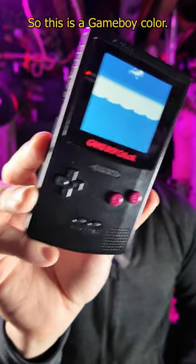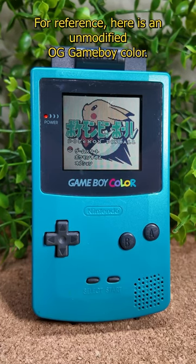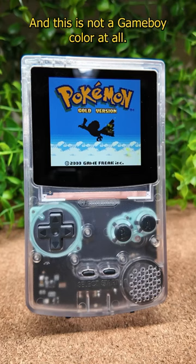So this is a Game Boy Color, and this is not a Game Boy Color. Here's why. For reference, here is an unmodified OG Game Boy Color. Then, this is a fully modified Game Boy Color, and this is not a Game Boy Color at all.